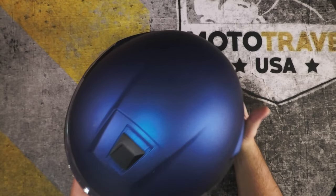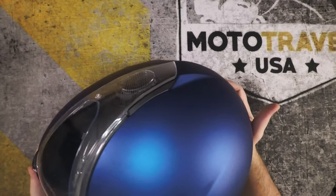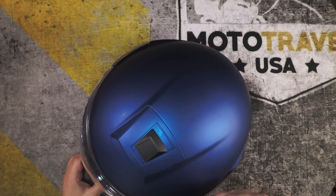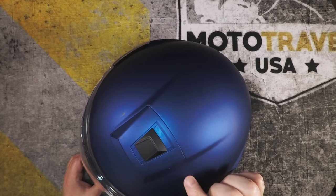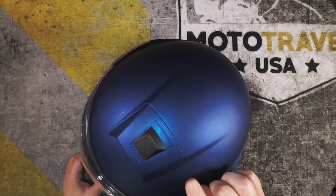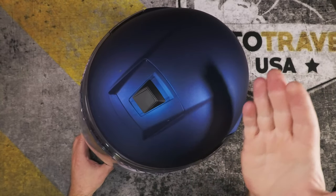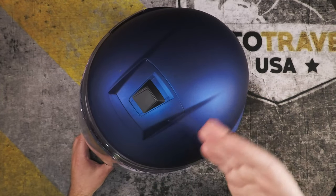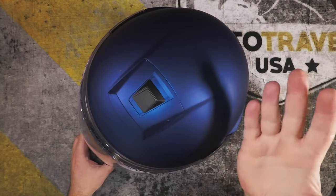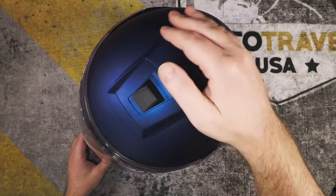I upgraded to an XXL and that fits perfectly — I'm typically an XL in most every other helmet, but for Schuberth the C3 Pro was a bit tight and the XXL fits really great. One thing to note: from medium up I believe it's the same shell, so you can always swap the padding to go up or down in fit. The fit is really great.